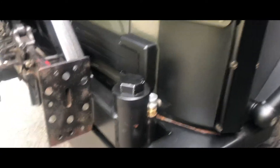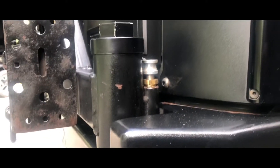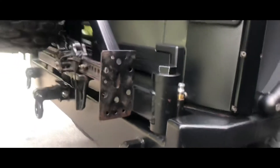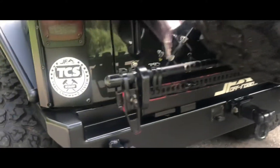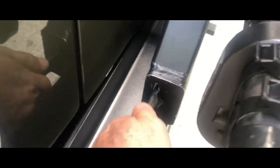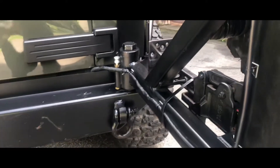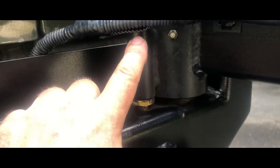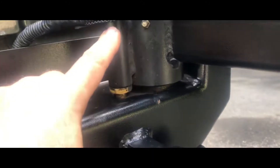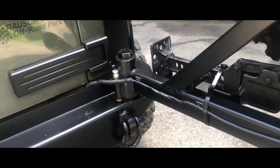The Rock Hard 4x4 rear bumper tire carrier — look at that thing, great bumper. There's the pin I just changed. I'm going to swing around to the safety latch, open it, and film just how well that pin works now. Just lift this up, slide it out — right over there you can see the pin. Boom! You hear it lock right in. Incredible spring tension. As soon as that pin comes over the hole — bam — slams it right down and locks it in. Once again, kudos Rock Hard 4x4.